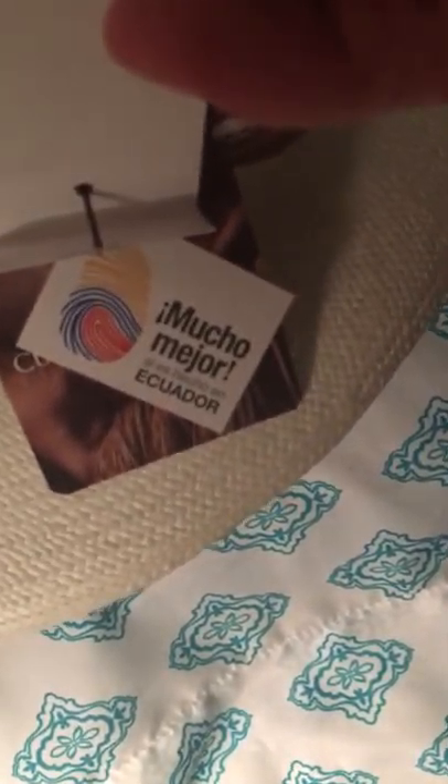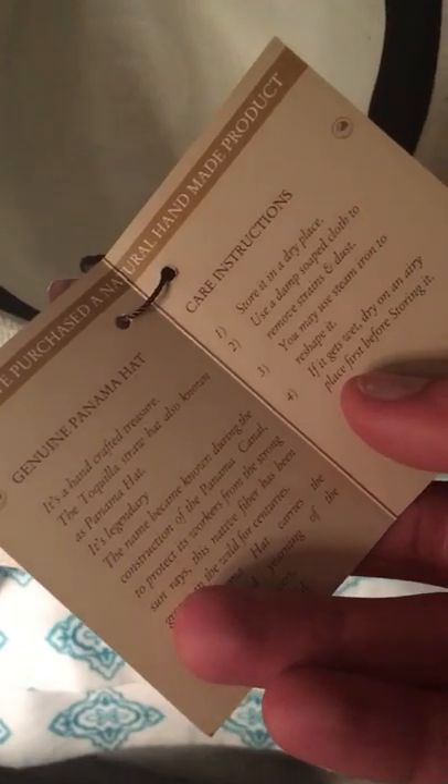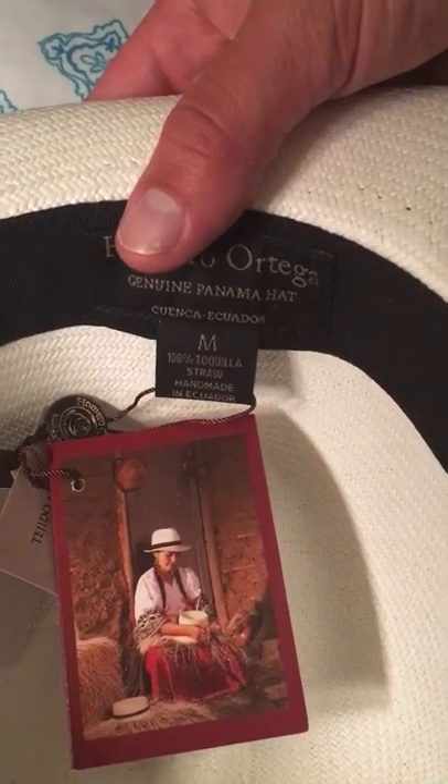You can see it says it's made in Ecuador, which makes it even better. Ecuador provides care instructions and details with the hat. This is a medium, by the way — it's very important if you're going to buy a hat that you measure your head first.